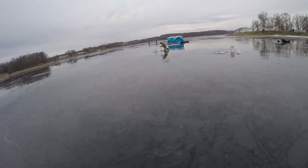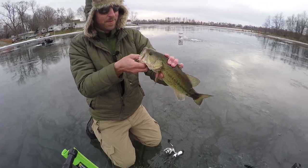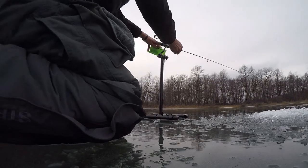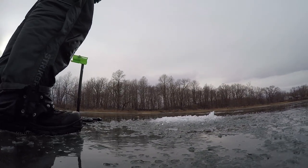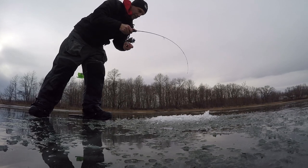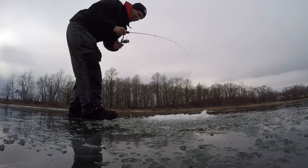I think Matt's actually got something over here. We got a bass as well. A lot of bass in the ice!